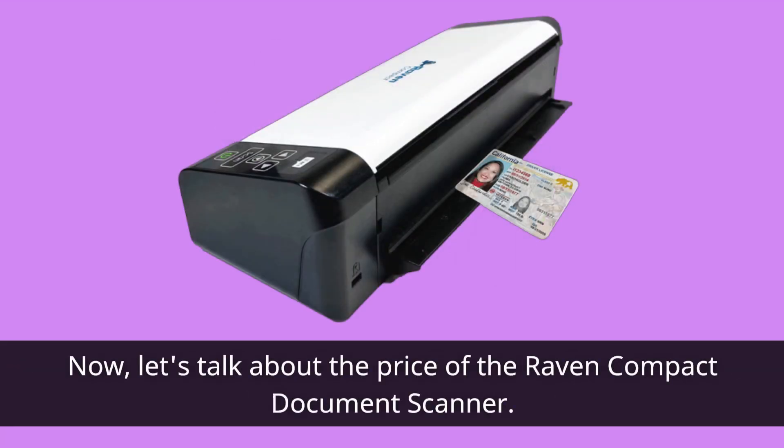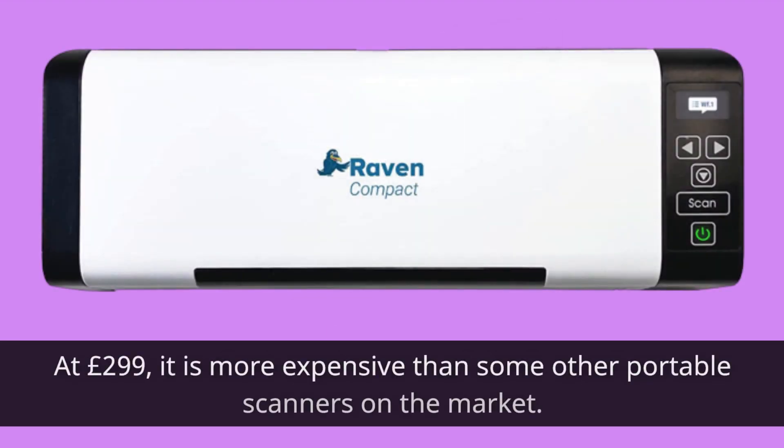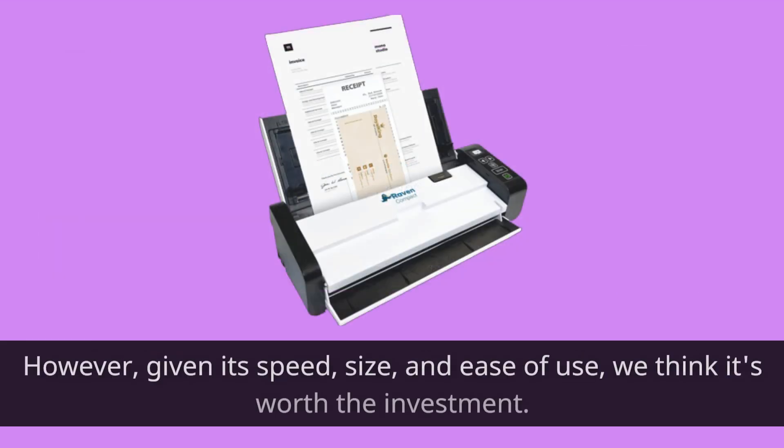Now, let's talk about the price of the Raven Compact Document Scanner. At £299, it is more expensive than some other portable scanners on the market. However, given its speed, size, and ease of use, we think it's worth the investment.